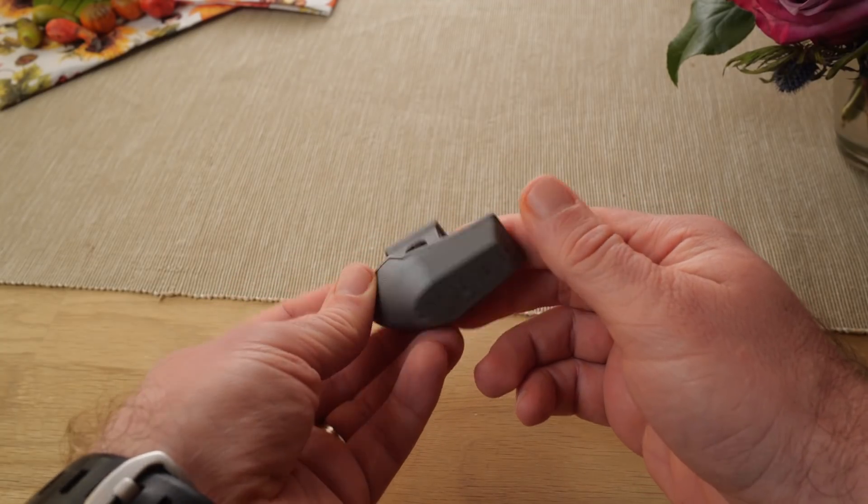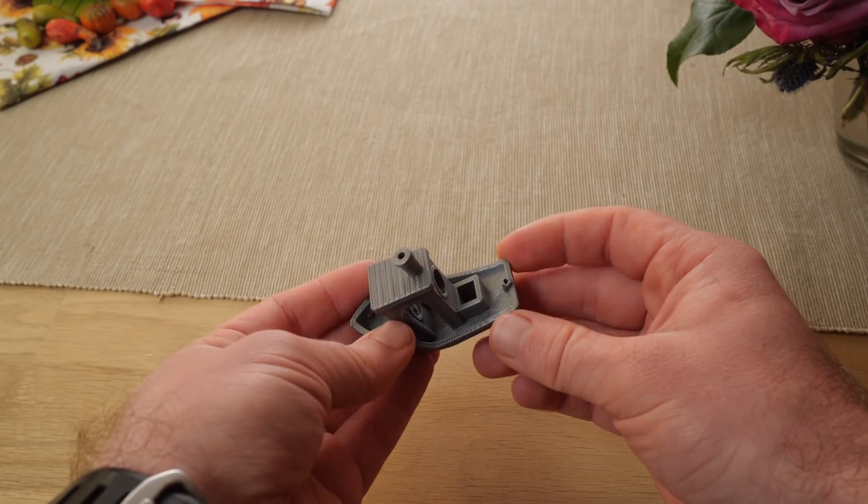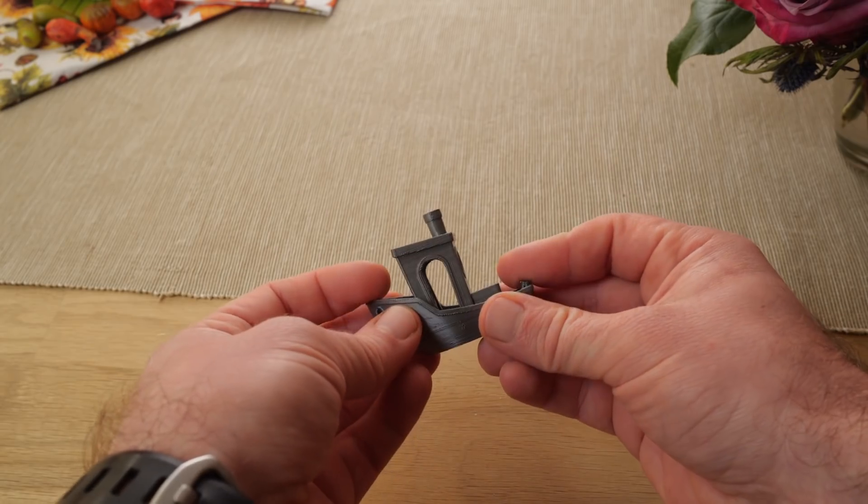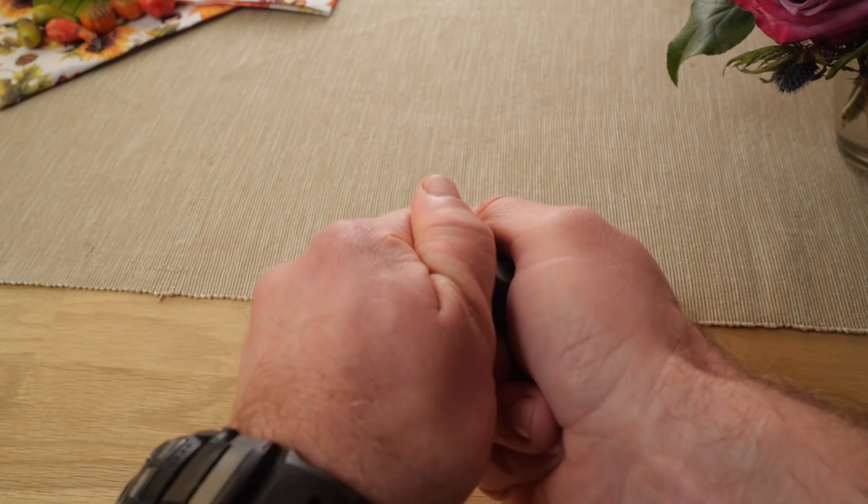As expected, the benchy on my desk remained exactly the same. Looks the same and feels the same. I'll break off the chimney just to see how much force I need, so that I can compare it with the others.